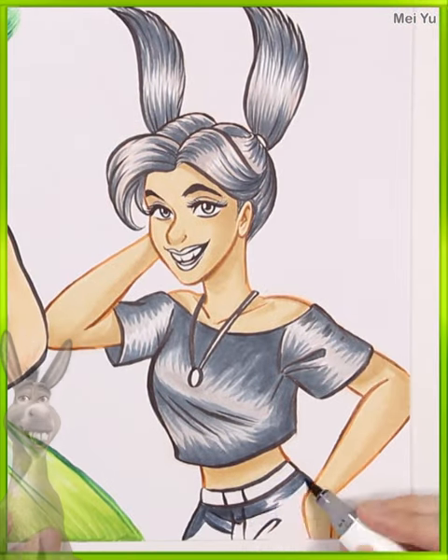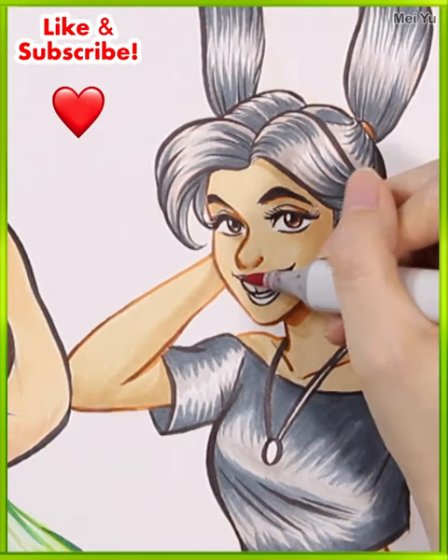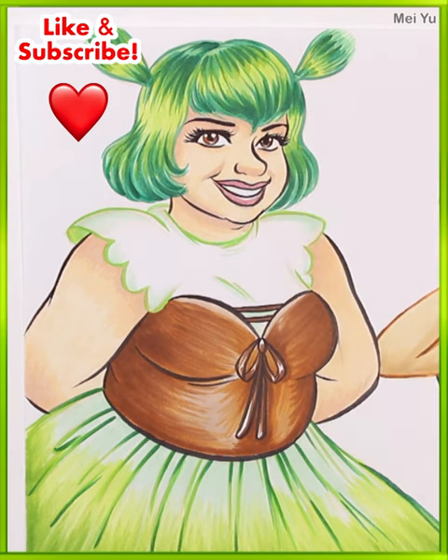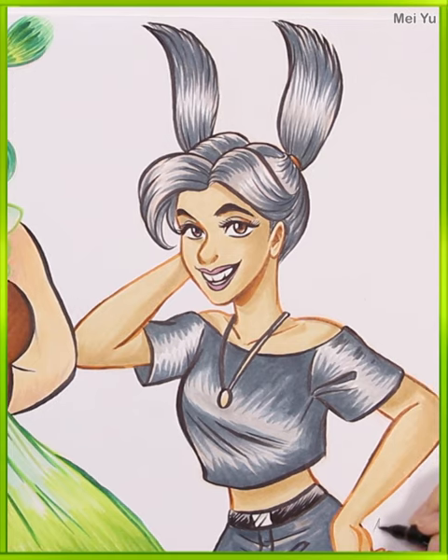Can you imagine them with the original characters' voices? Let me know what you think of this piece in the comments below, and also who else should I make into beautiful girls — let me know as well. Thanks for watching everyone. Hit the like button if you want more content like this and subscribe if you haven't yet. I'll see you in my next video.